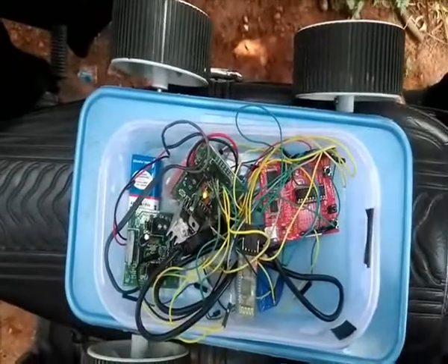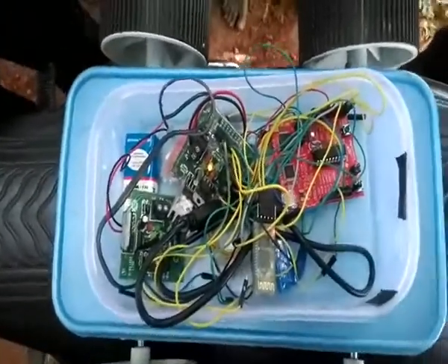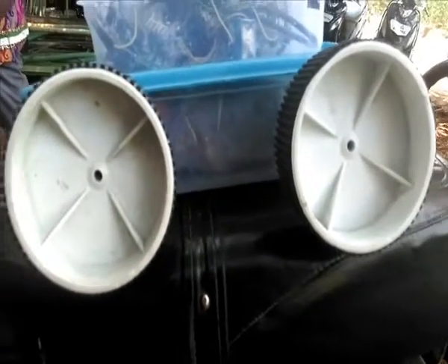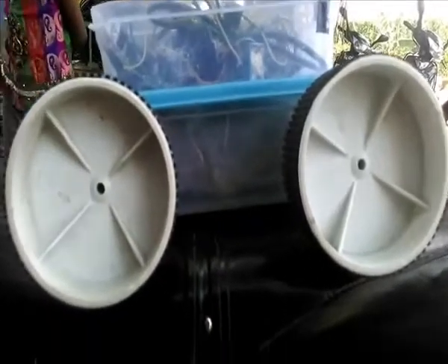This is the connection made as per the block diagram. The four wheels are used for movement on terrain, and the propelling blades inside the wheels are used for locomotion in and on the water surface.